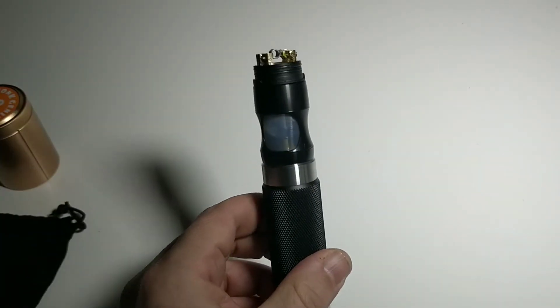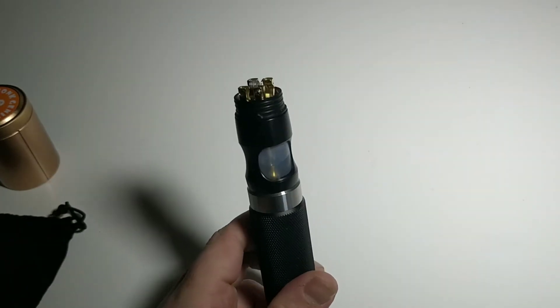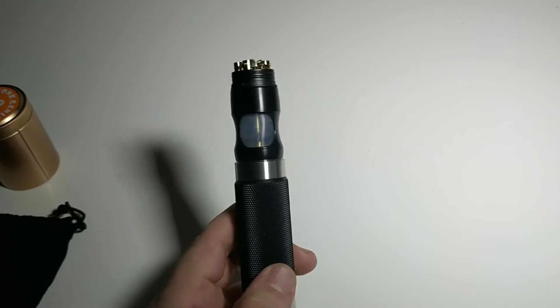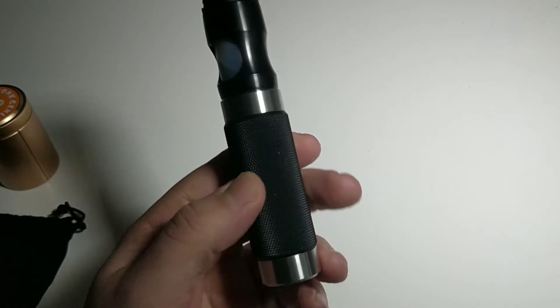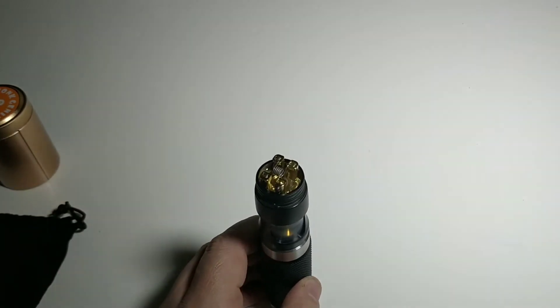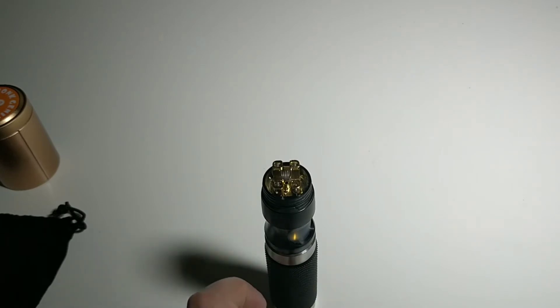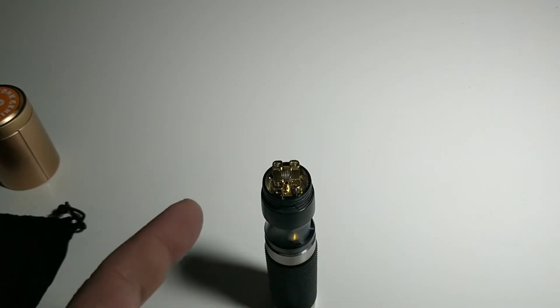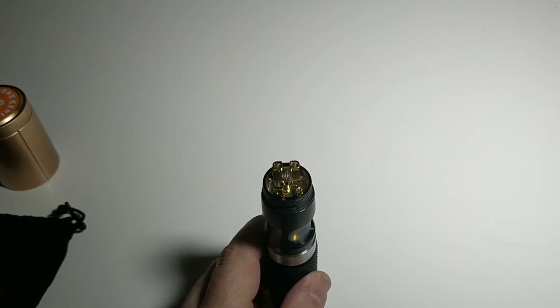C'est un système qui fonctionne. Sur un tube, esthétiquement parlant, c'est joli, ça rentre dans l'uniformité du tube. Sur une box BF, c'est ardu quand même. Donc ce que je vais faire maintenant, c'est un petit cotonnage, je vape avec, et on le passera sur une électro et une méca.